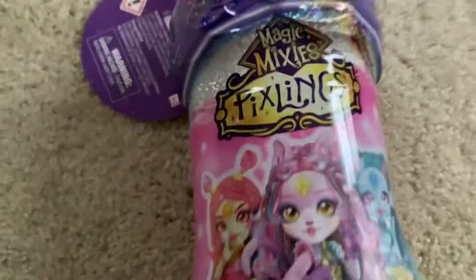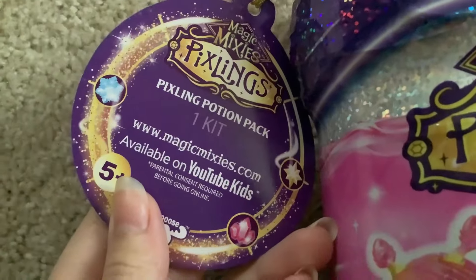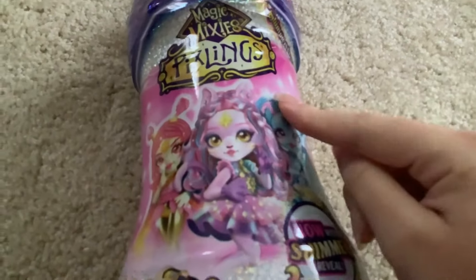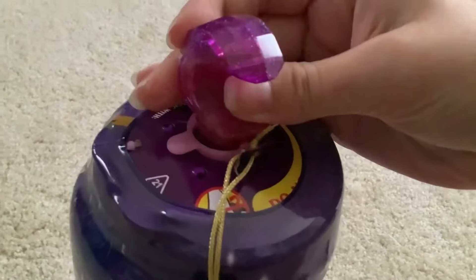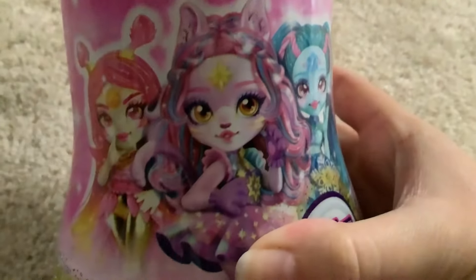So today I have one from the newest line and I'm excited to unbox her. It's a Pixling potion pack. So without further ado, let us unbox this thing. Based on the charm at the top, I'm going to guess that I got the purple doll in the middle. She's like a little bear. She's pretty cute.